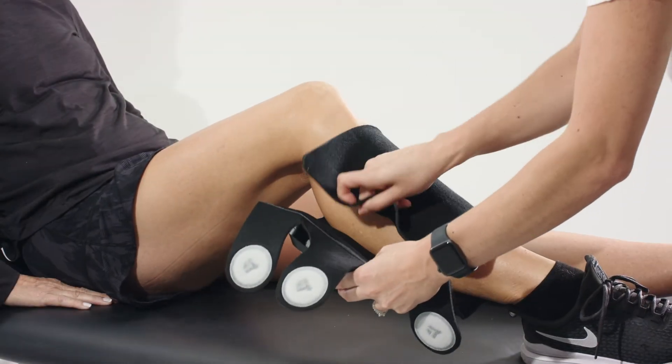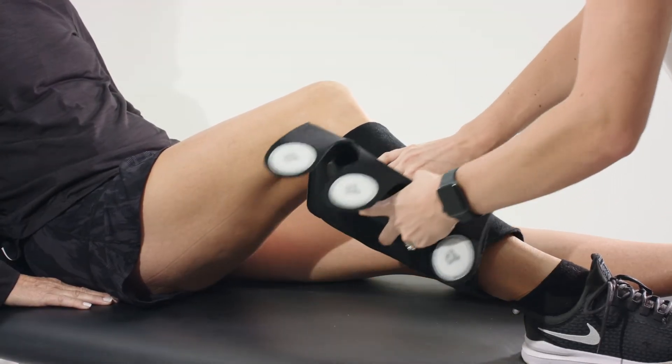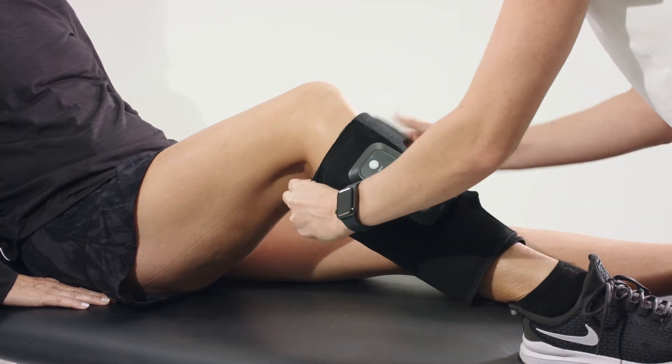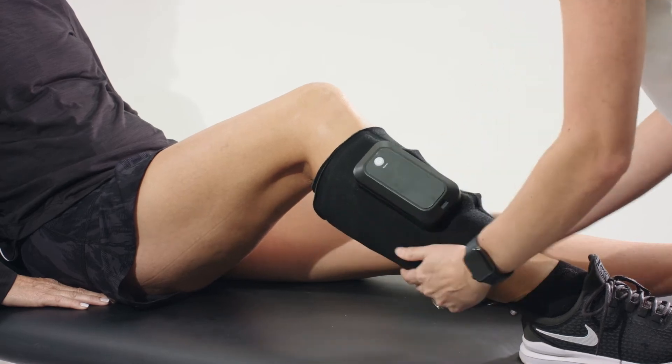Wrap the VenaGo device around your calf and secure the hook and loop to hold it in place. Make sure the wrap is snug, but not too tight. Follow the same instructions to apply to the other leg.